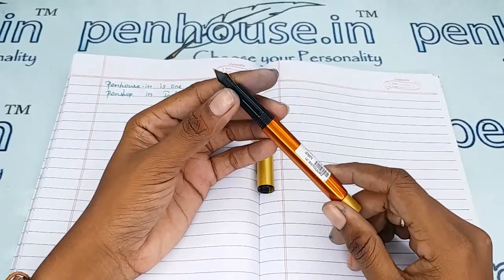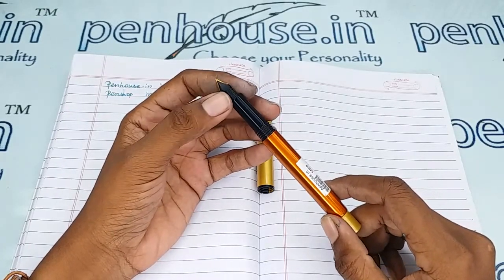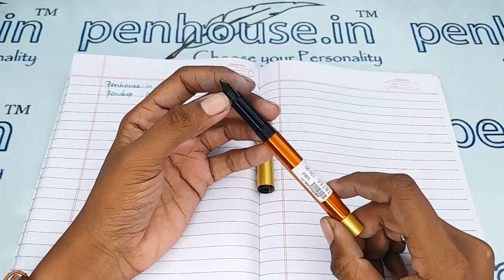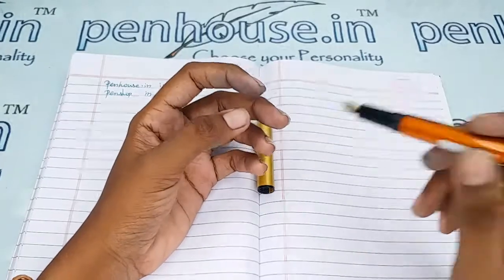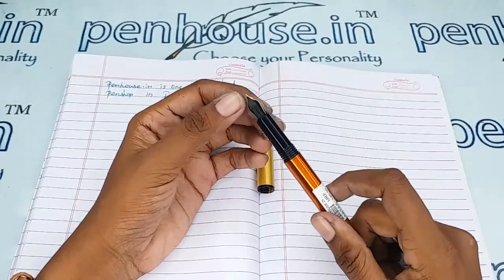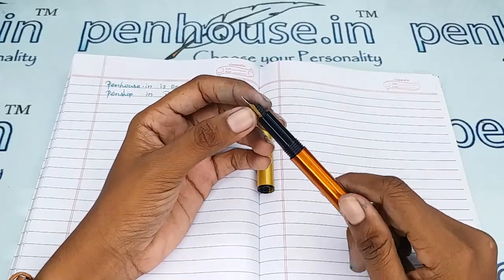All dye-based ink will precipitate with longer usage, which will block the ink's passage in the feeder. This causes scratchy writing, and slowly the ink will dry quickly, meaning you may have to shake the pen for ink flow. The reason is blockage in the feeder.